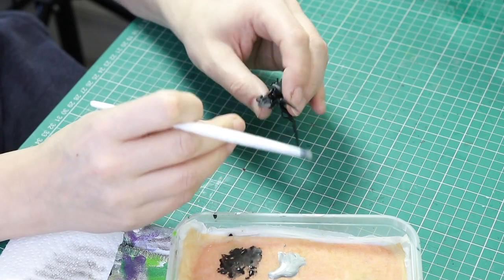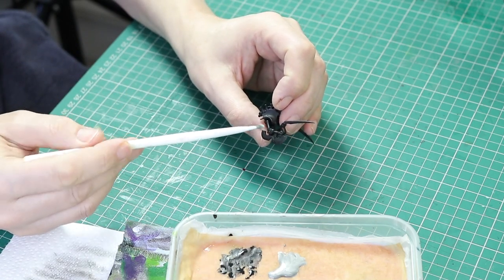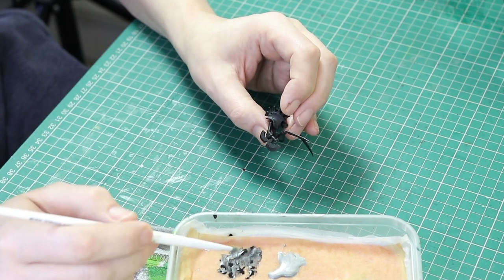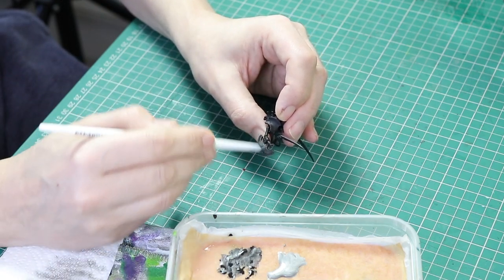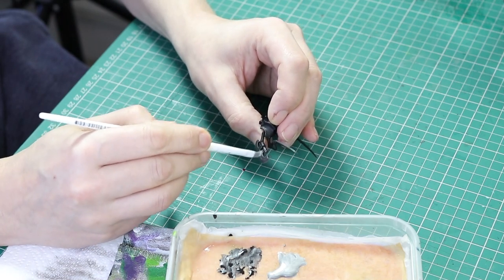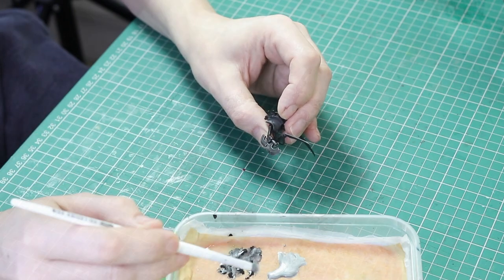On the top half of the miniature I'm not going to dry brush everything, because there are two sections on the blades that I want to keep black — that's going to give me a bit of contrast on the weapon. I'll just try not to get it on the little bars going across the top of the weapon, but everything else will be painted this color.